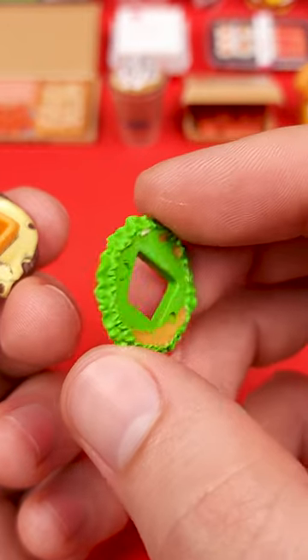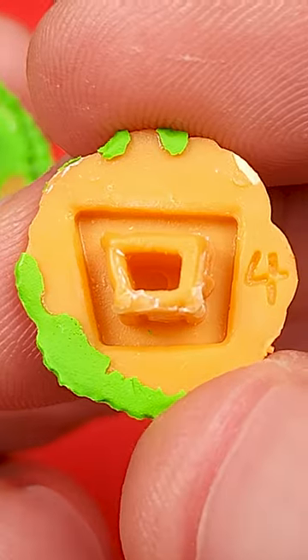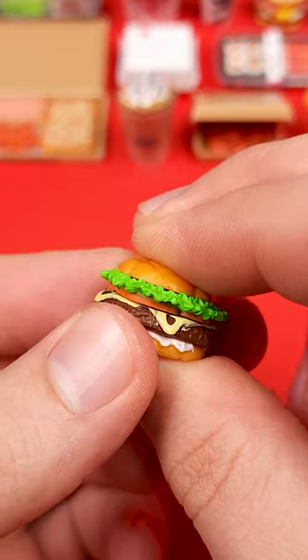Up next it's the tomatoes with of course some lettuce. Then they grab the top bun with a smidge of lettuce. Press it all together and you got yourself a Buttery Jack burger.